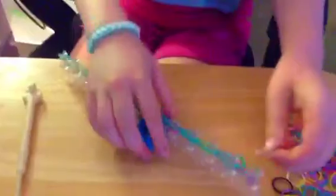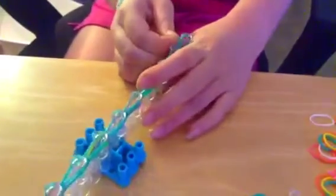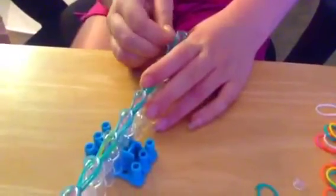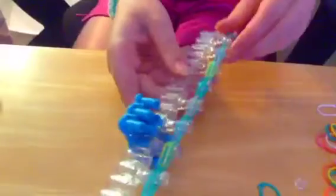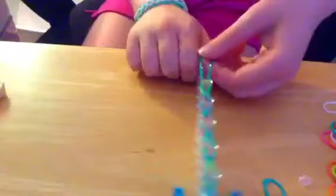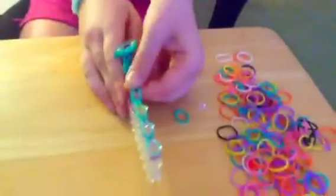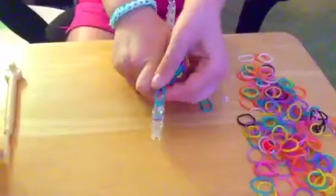Put your c-clip on and turn around your loom until the last raindrop is on. Put the c-clip on all those bands — you're supposed to be putting it on four bands. Turn it around again so you're on this part and pull it off. Just take it off and push up as you take it off. Sometimes as you push it up, more comes off at once.